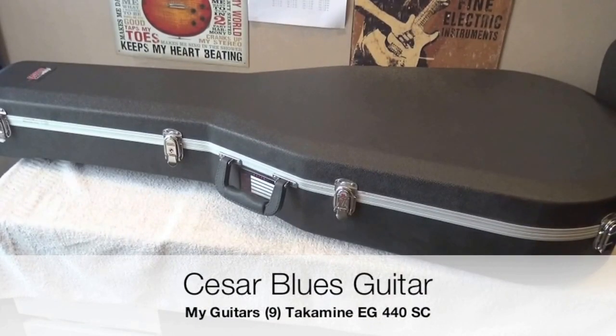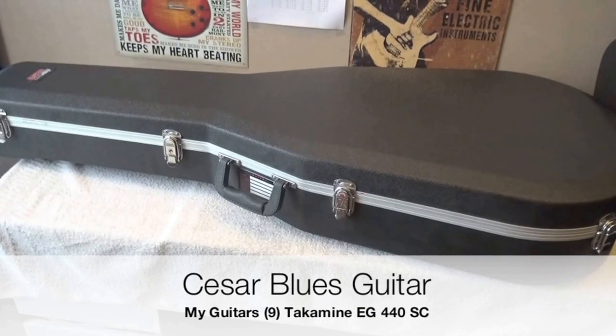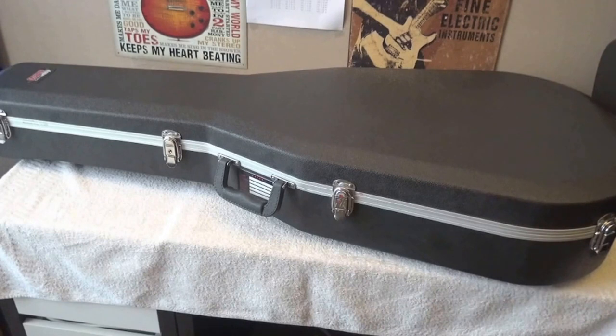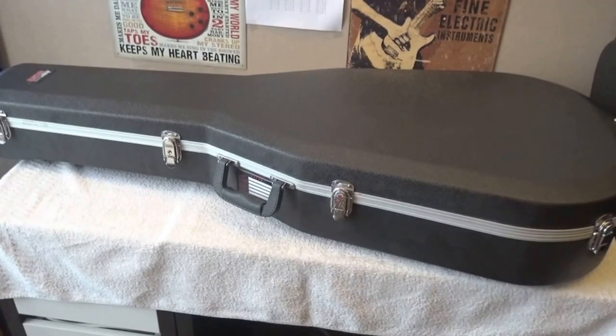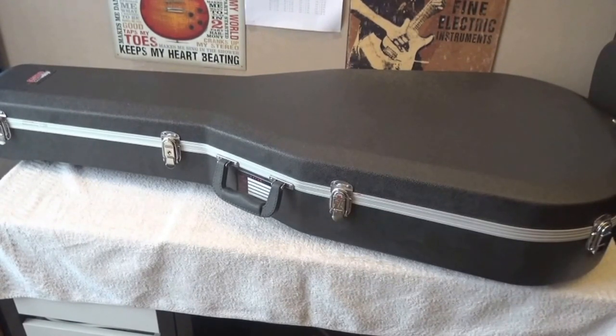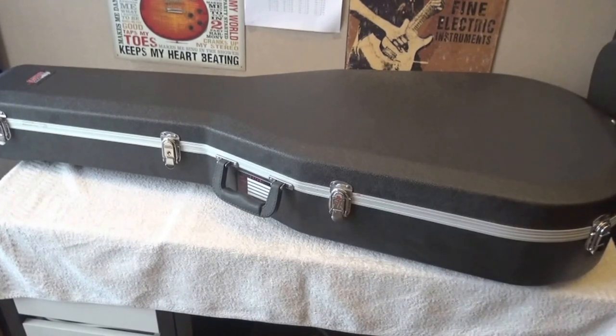Hello everybody, this is César, and today I wanted to show you another of my guitars. Some of my subscribers and some of the people who are following my channel have commented that I always show and demonstrate very expensive instruments, very high quality instruments, but I also have purely budget guitars, and this is one of them, and it has a very nice story attached to it.